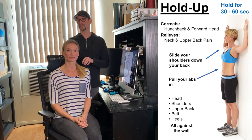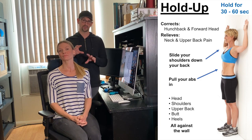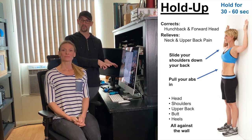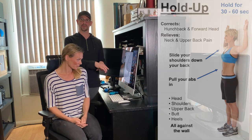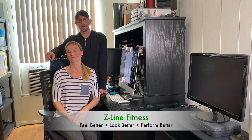Finally, we have the hold-up — a standalone exercise that works all the muscles in your back and neck, helps your posture, and helps with those gamer muscles from looking at a computer all day. Put all that together and you should be staying pain-free and performing at the best of your sport. I'm Craig Zuckerman with Laurie Clark — we are Z Line Fitness, helping you feel better, look better, and perform better.